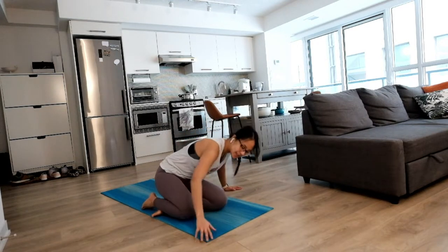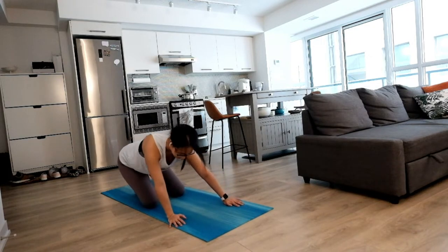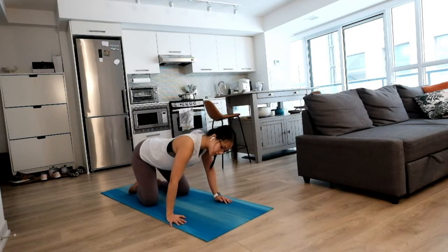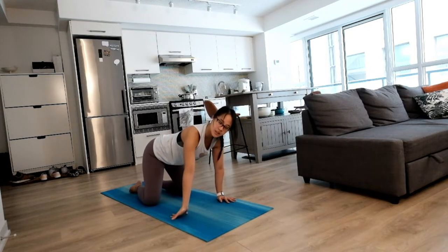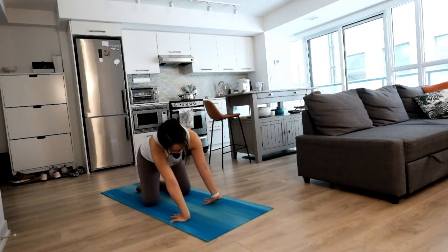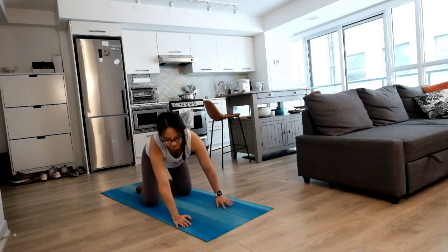We'll meet on our hands and knees, nice and easy, one step at a time. Warming everything up, maybe swing side to side. Notice how your wrists feel, maybe some gentle stretches here. Let your inhales and exhales carry you through.